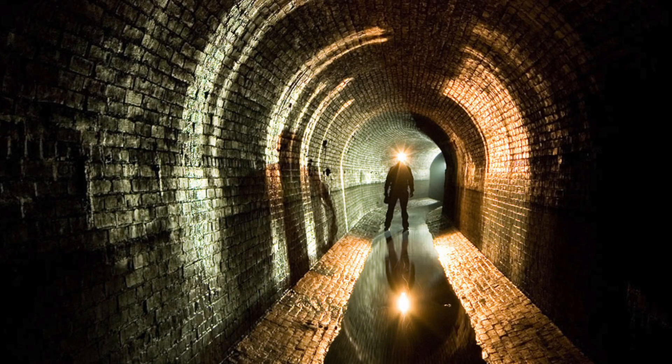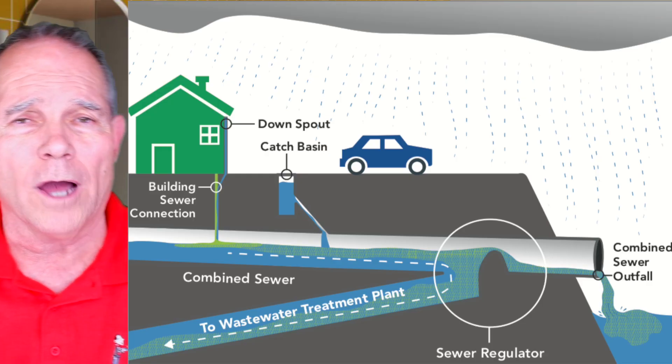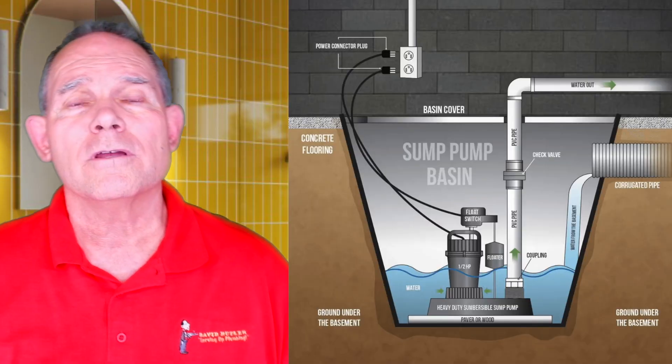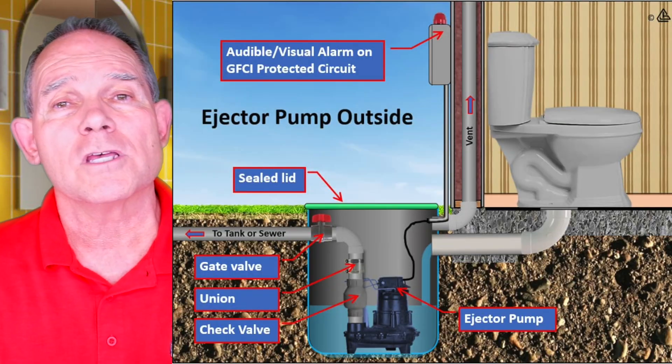Now there are areas that use a combination sanitary and storm water system. That's not the case here in the North Texas area. I know there are large cities that have used both mixed together, but not in North Texas. The sump pump pumps storm water; the sewage ejector pump pumps sewage.